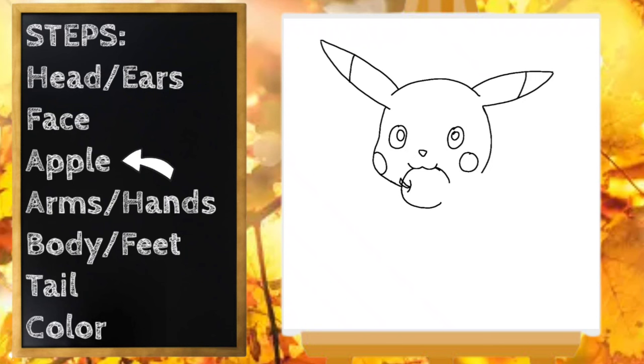Our next step is going to be Pikachu's arms and hands. This arm on the left side is going to be a little bent, so I'm going to start right here by the apple and draw a curved line down and back up — this is like the side of his arm. Then on this side, a little curved line here and the bottom of the arm. And we can draw Pikachu's little fingers.